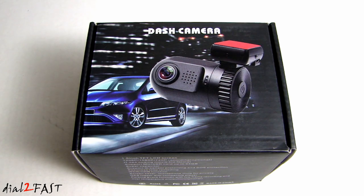Hi, this is Dow2Fast here. In this video, I will show you this feature-packed, very compact car dash camera. This one I have here is model number Mini 0805P.